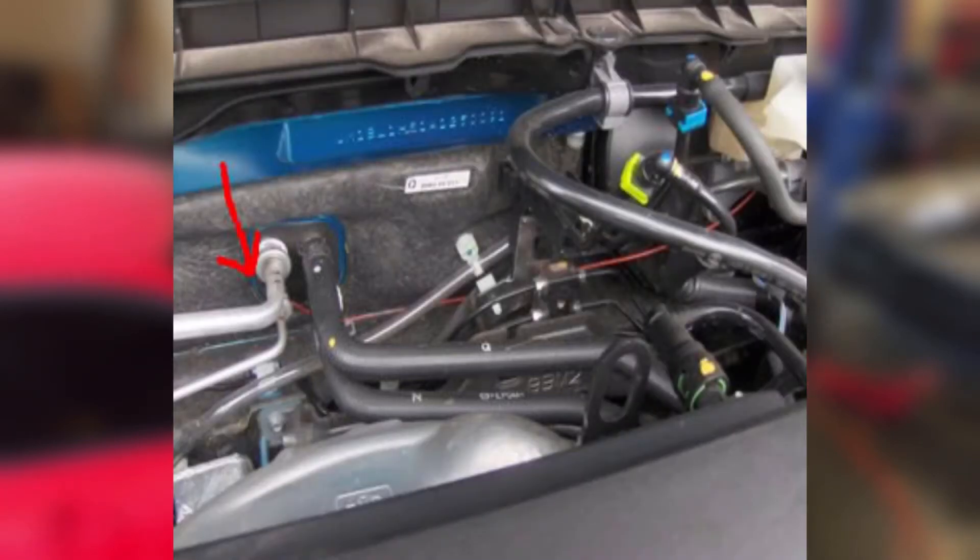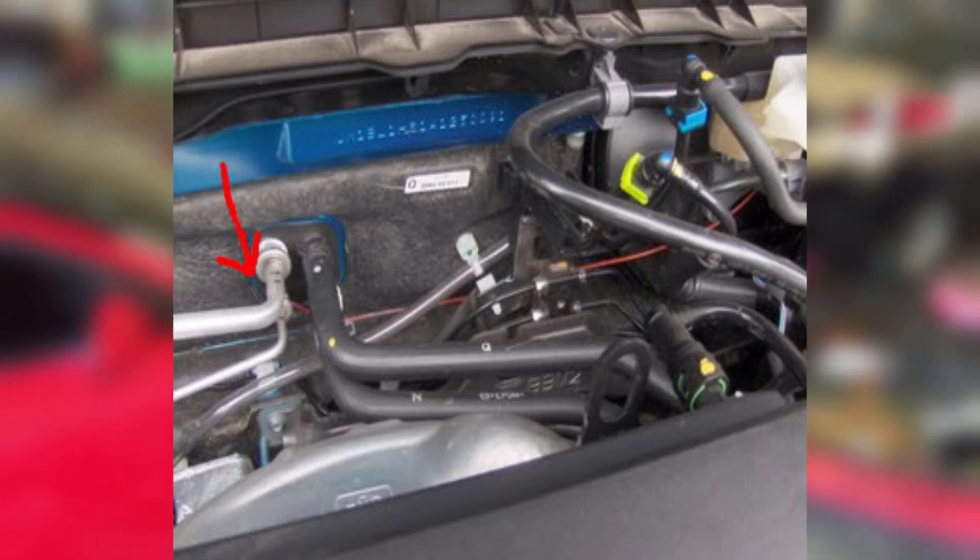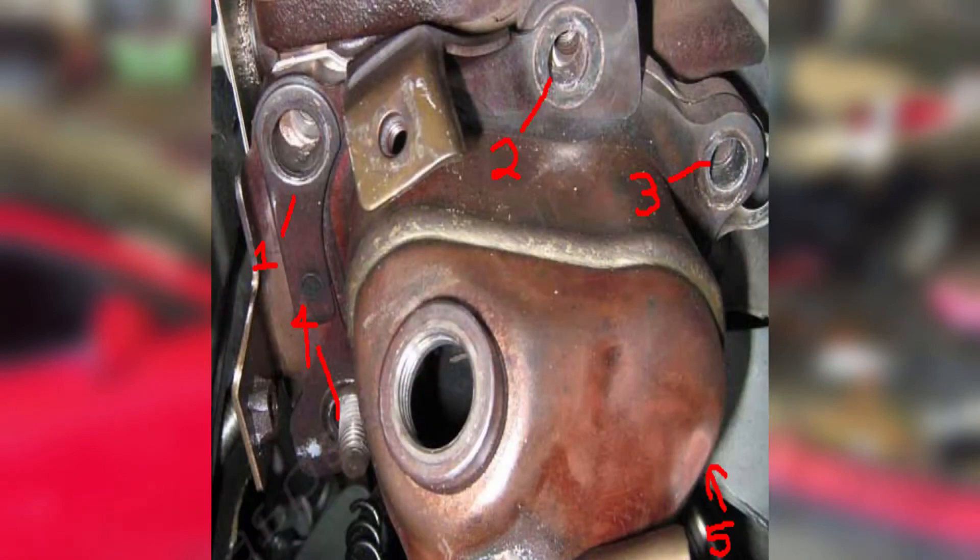One of the last things you will do is use a set of pliers to remove the heater hose going into the firewall. Once removed, look around the engine for anything that may still be connected, such as a clutch line or an O2 sensor, and prepare to support the engine using a chain and a cherry picker. Next, you'll want to remove the downpipe, which is held on by these five fasteners.